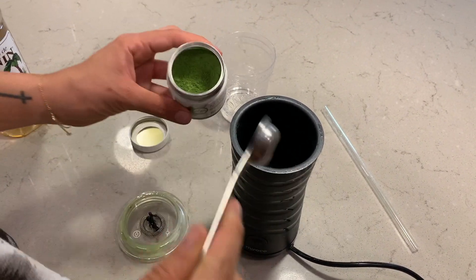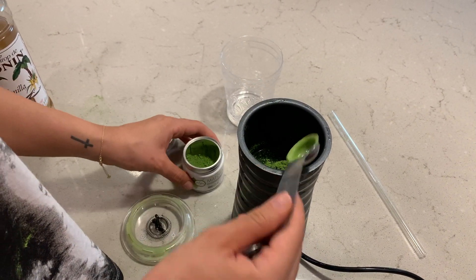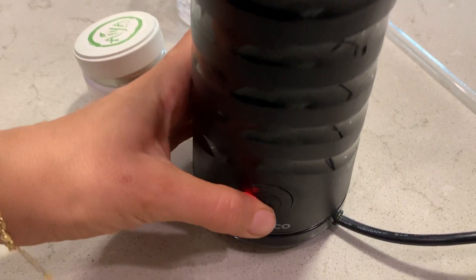This is so we can dissolve the matcha. Now that I have my water in there, I'm going to grab one teaspoon and put some matcha in there. Once it's in there, we're going to turn it on to the hot setting. That way it dissolves all the matcha and we don't have any clumps. This is very important.